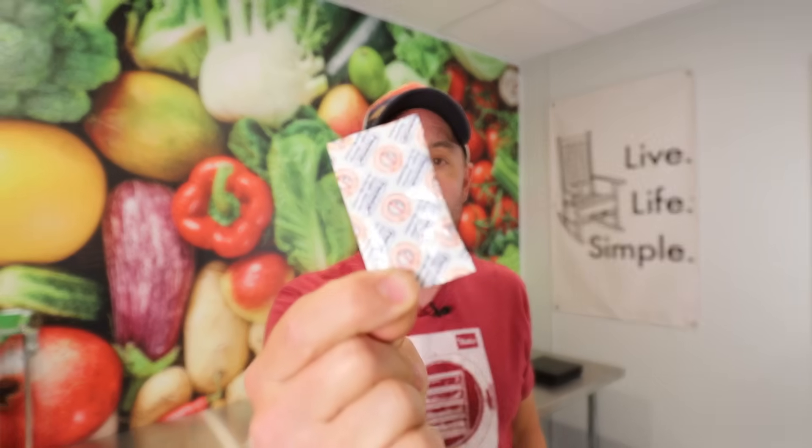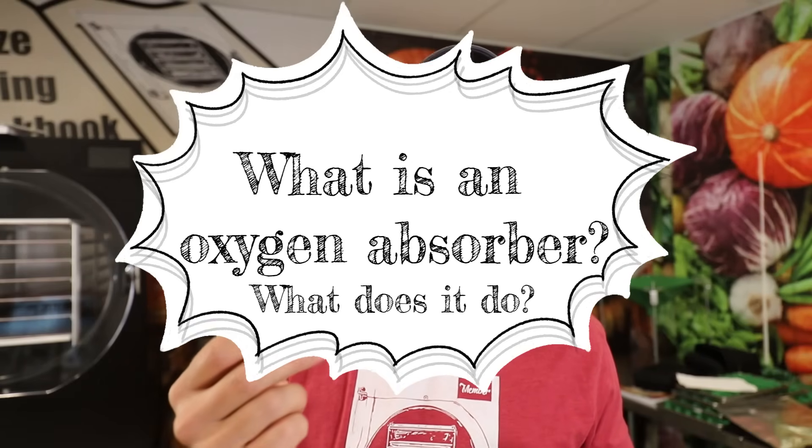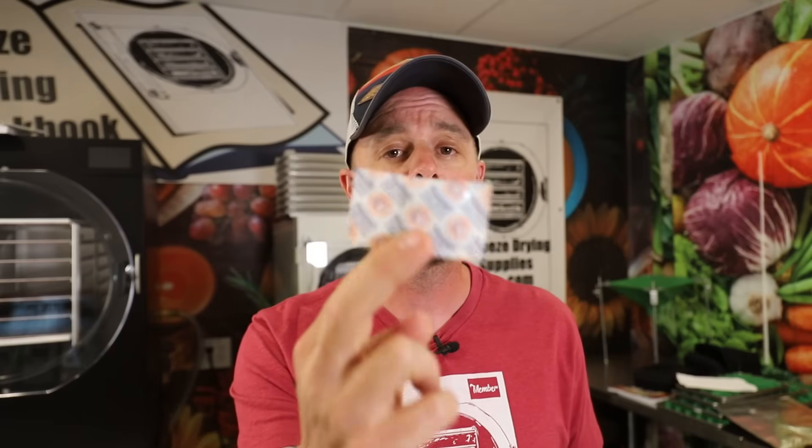There is a lot of information on these little guys out there, but also a lot of misconception. I've pulled information from some of the biggest manufacturers of oxygen absorbers as well as food storage companies and condensed it into this video. If your food gets oxygen, the clock is ticking and it's a matter of time before your freeze dried food is no longer good. So first, let's talk about what an oxygen absorber is and what it does. An oxygen absorber will absorb all of the oxygen in its environment — whether that's a mylar bag, a number 10 can, or a mason jar — until it has reached its capacity.